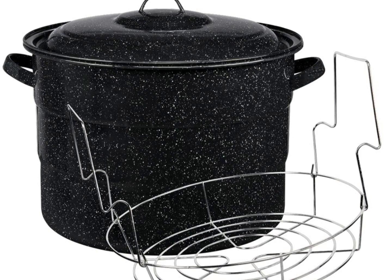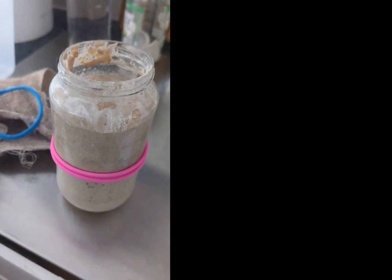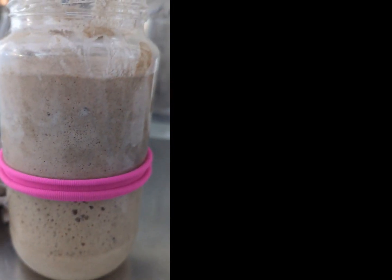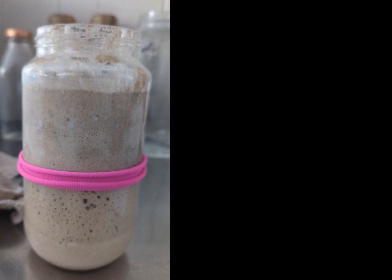I definitely do not want to start a fire. I'm going to play around with it and see if I can use a water bath canning pot or some type of metal pot in place of the plastic tote. Because of this setup, I have been able to make wonderful sourdough bread by keeping it at the proper temperature.